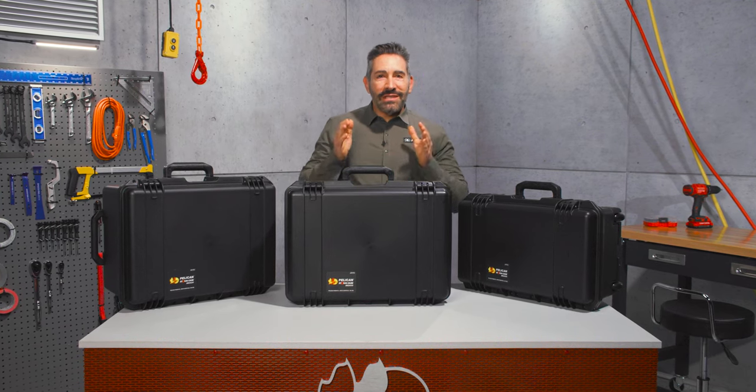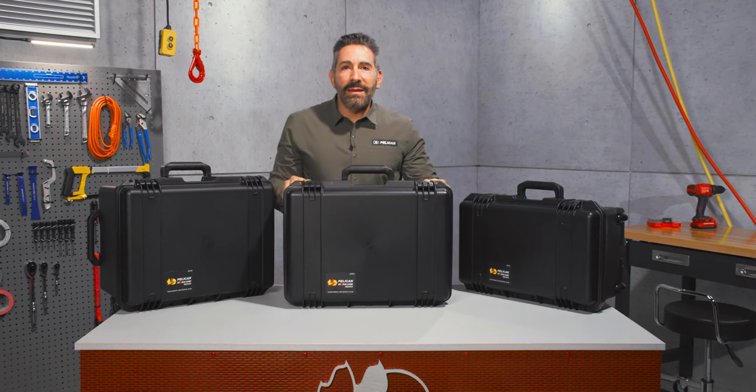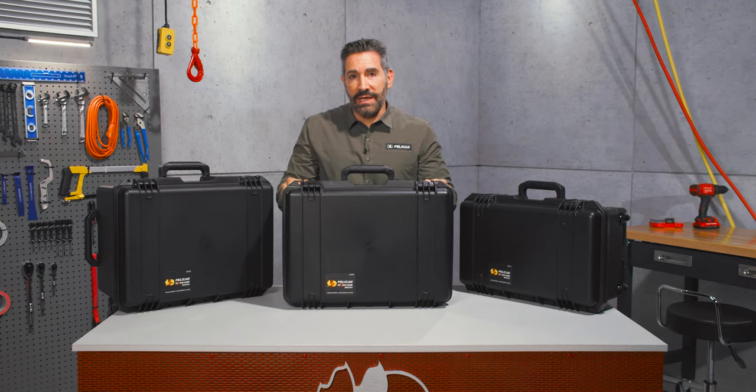Hi everyone, I'm Steve, and I'm here to take you on a trip with our Pelican IM2600 Storm Travel case.